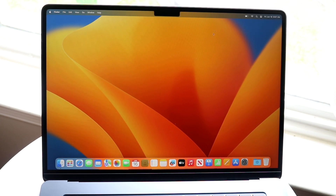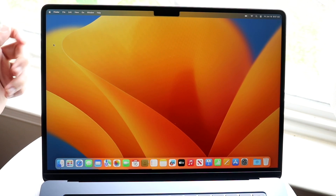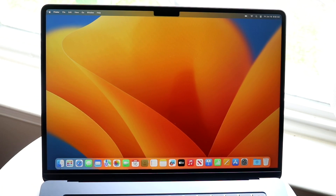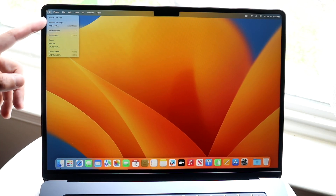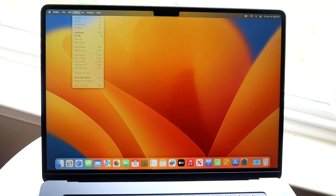When you boot up the MacBook Air for the first time after initial setup, you'll arrive at a familiar macOS desktop — this is universal for any Mac. At the very top is the menu bar, which shows context-specific settings for each application. Under the Apple logo in the top left, you have options like About This Mac, System Settings, App Store, Force Quit, Sleep, Restart, Shut Down, Lock Screen, and Log Out.